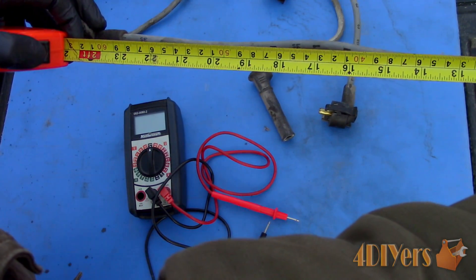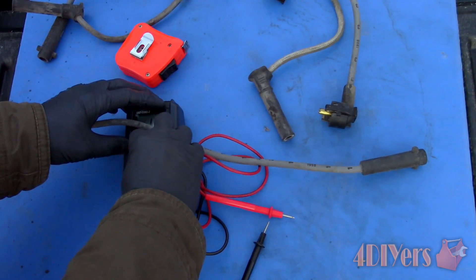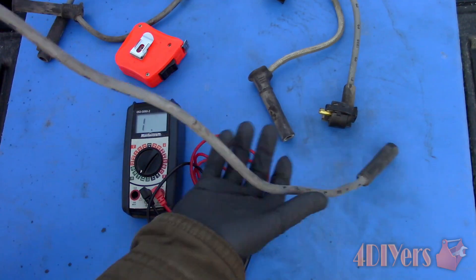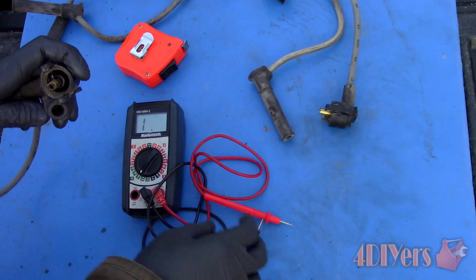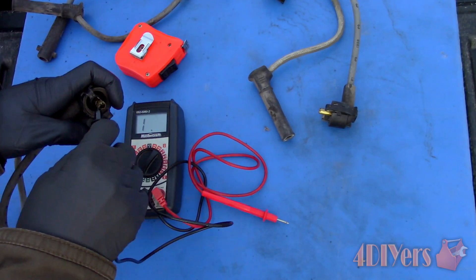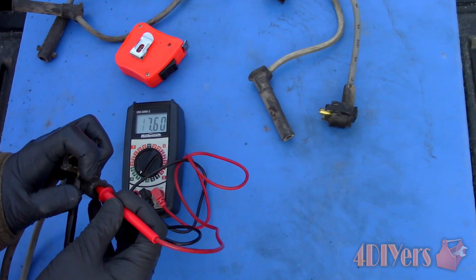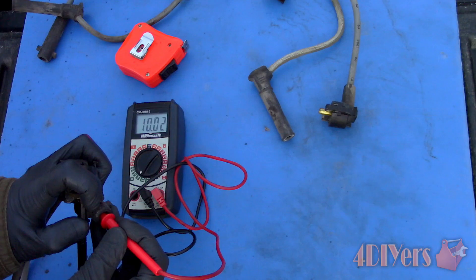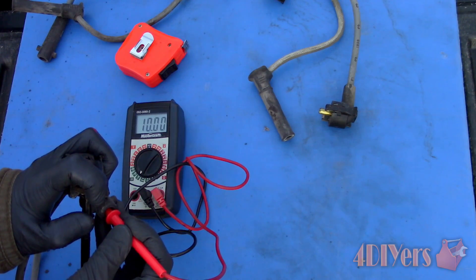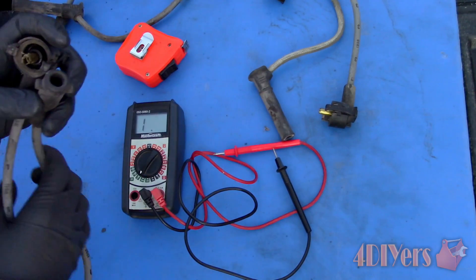First, I'll be testing carbon core wires. Start by measuring the length, which is about 2 feet. I measured from the end of the boot, but technically the terminal sits inside about an inch, and then the wire starts about half an inch back from there. For this, I'll be using a generic value, so we are looking at a measurement of 6000 to 14,000 ohms. Setting the multimeter to the ohm setting to measure the resistance on the 20k setting, which will allow us to see values in a 10,000 range. Touch the test probes together to determine the existing resistance in the test leads. Then hold one test probe on one terminal, and the other test probe on the other terminal. This wire shows 10,000 ohms, which by generic specs is good.